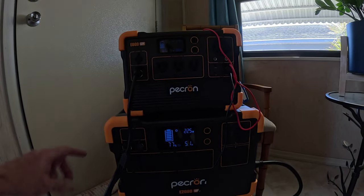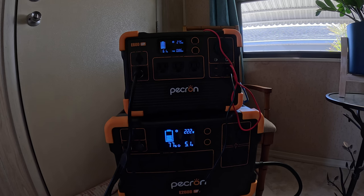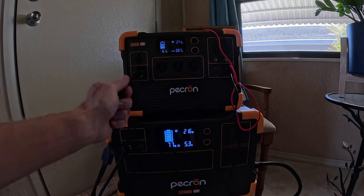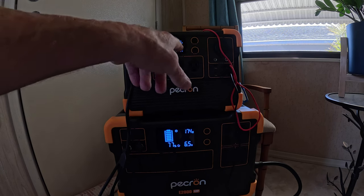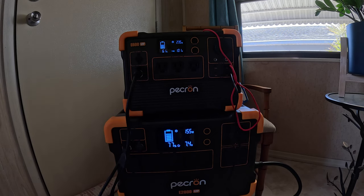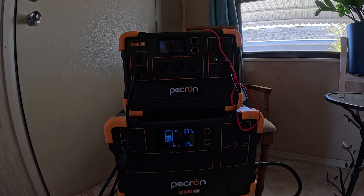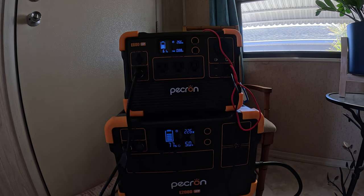Let's take a closer look at what I'm getting for wattage and what happens if I unplug the cables. So what I'm going to do here is demonstrate the different output on the panels. This is connected to two solar panels. This particular one here is plugged into the E600 LFP. It's pulling 270 watts. Now the maximum wattage of input for this unit is 300 watts, but on a day like this it's not going to get anywhere close to 300. Right now as you can see it's getting 258, 266.